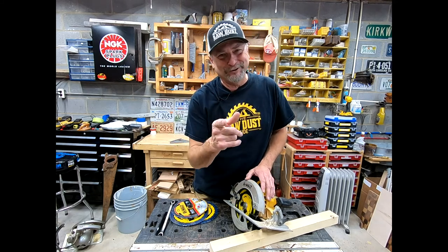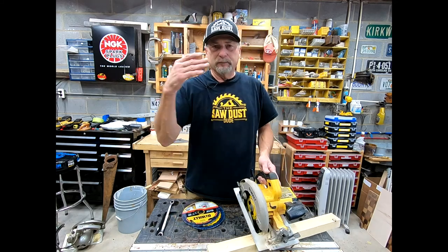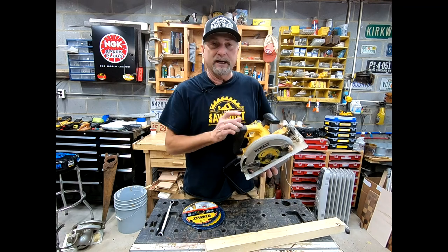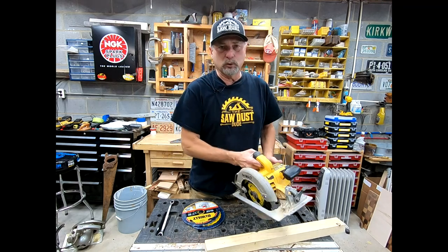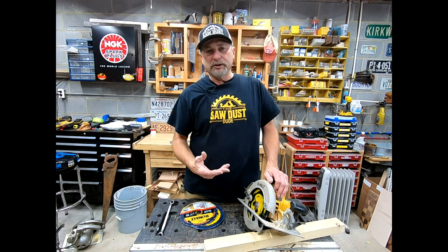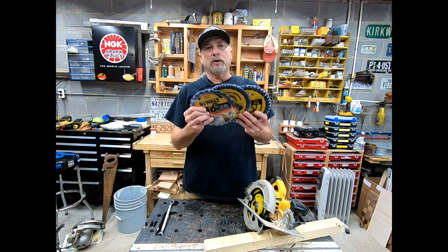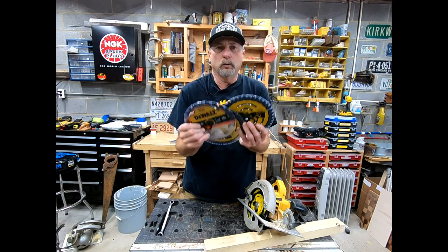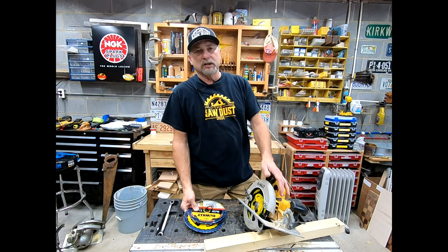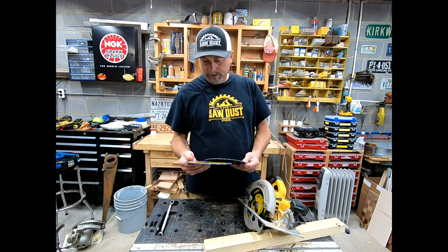So how do you change the blade? Glad you asked — let's learn together. Let's talk about different blades first. We know the blade for this circular saw is seven-and-a-quarter. Now when you go to your favorite hardware store and see all those blades on the wall, you've got to ask yourself: what kind of project am I going to be doing?